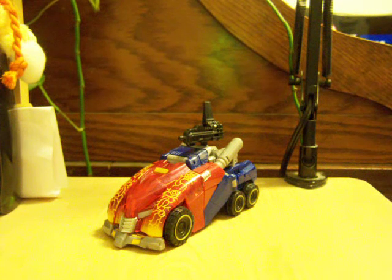Hey, what's up? This is SpiderPrime1, back again with another Transformers video review. This time I'm looking at the second figure in the Rage Over Cybertron box set — Rage Over Cybertron Optimus Prime.